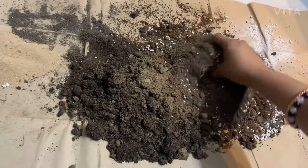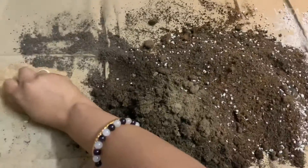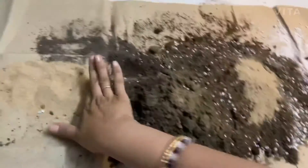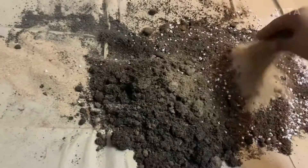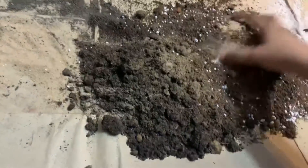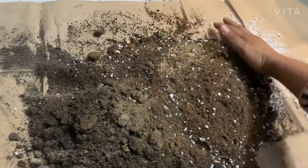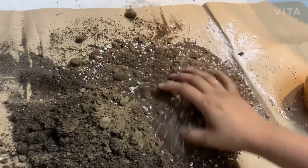I am mixing all of these together very well. This is the normal red soil you can find everywhere. Now mixing all together very well. Look at the soil texture — it is quite fluffy.